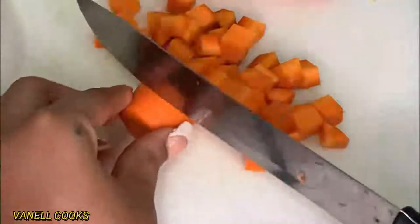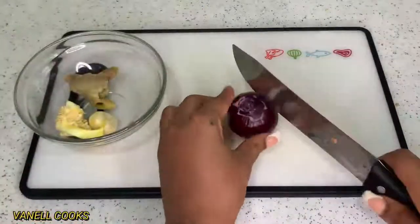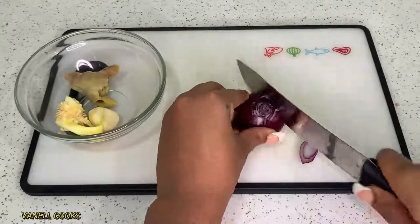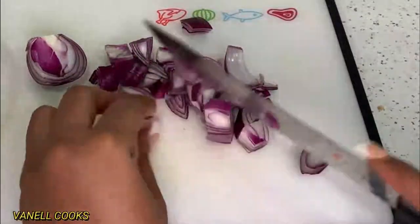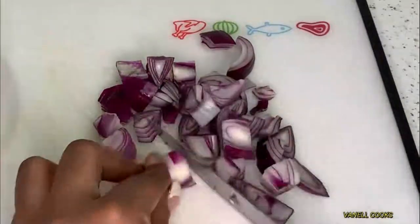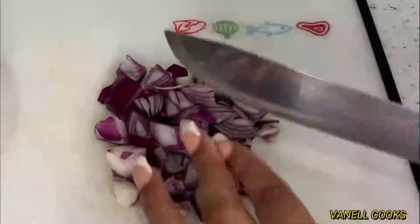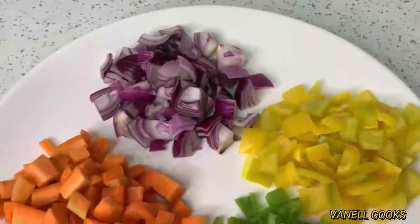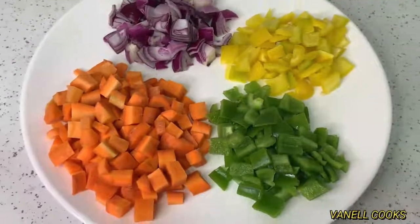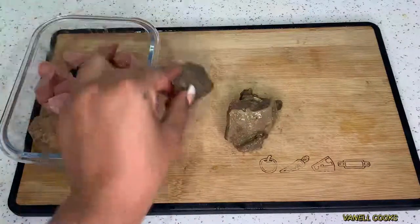I just checked and red bell peppers truly have the most nutrition out of all the bell peppers. Compared to green bell peppers, the red ones have 11 times more beta carotene and 1.5 times more vitamin C. So if you have red bell peppers, go for it! This gives us a beautiful array of vegetables. Next up we're going to go ahead and prep our meat.